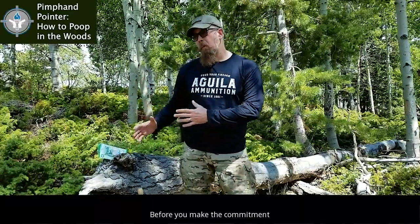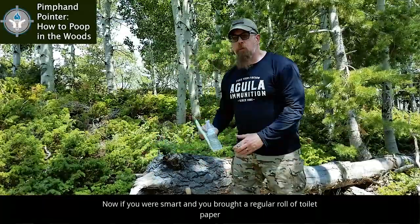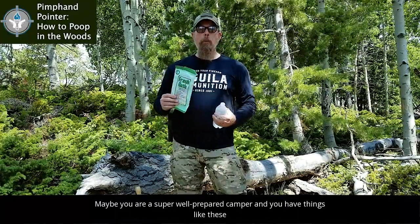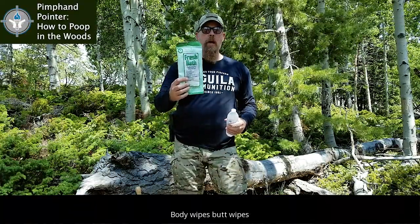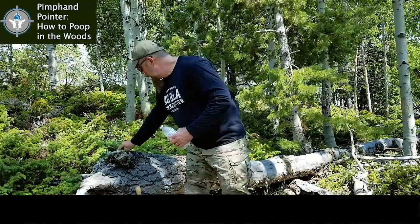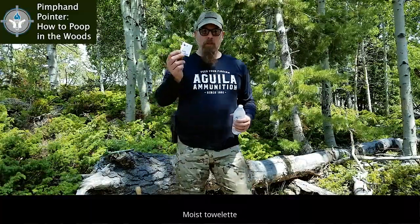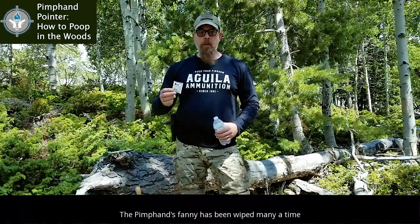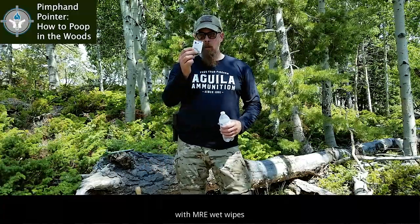Also, before you make the commitment to go poo, you need to have something. Now, if you were smart and you brought a regular roll of toilet paper, great. Maybe you've got napkins in your truck. Maybe you're a super well-prepared camper and you have things like these — the moist wipes, body wipes. Maybe you don't have that. You have an MRE moist towelette. Brothers and sisters, the pimp hand's fanny has been wiped many a time in the desert, jungle, and forest with MRE wet wipes.